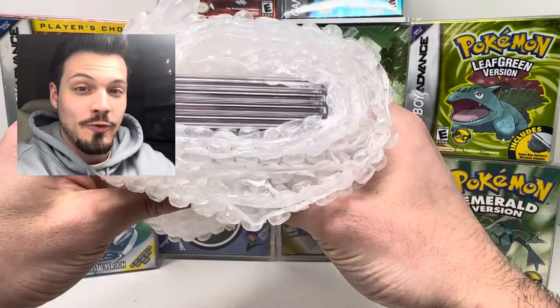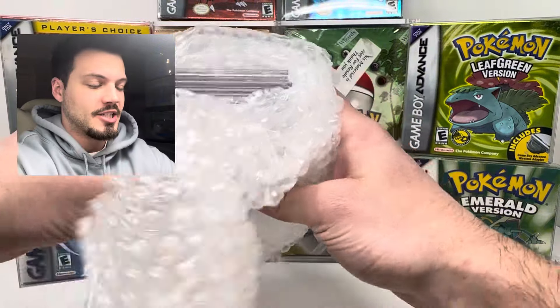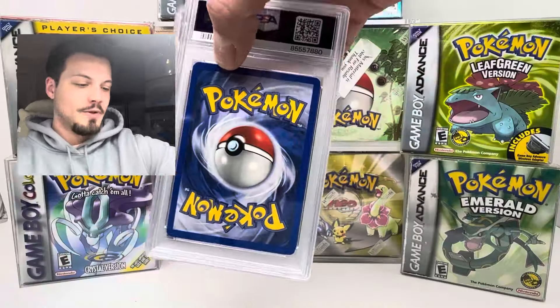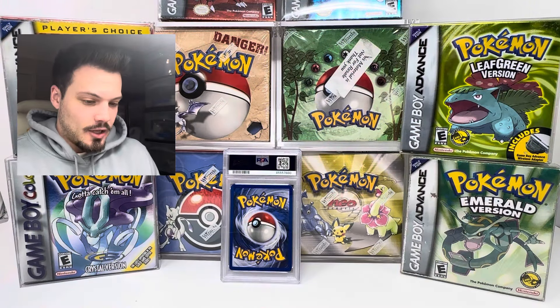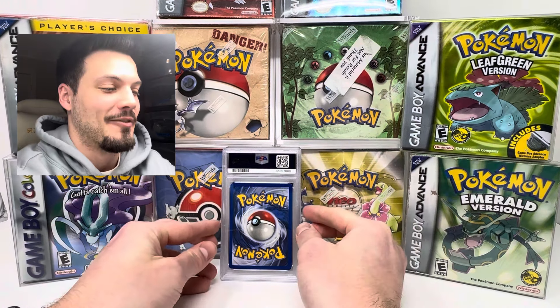Alright you guys, we have four cards here again. I am nervous. Let's get into this, let's unravel this. We're gonna set them right here. Without further ado, let's start with the first card and see what we have here.